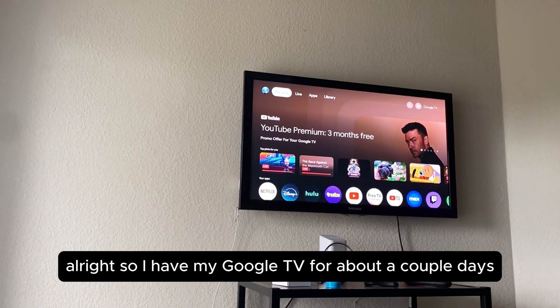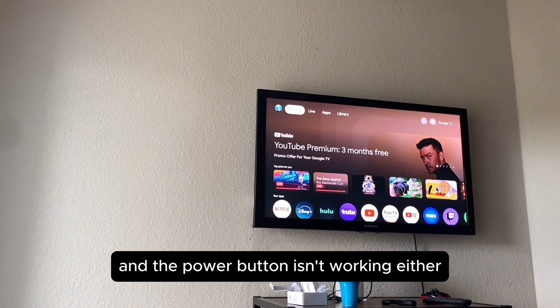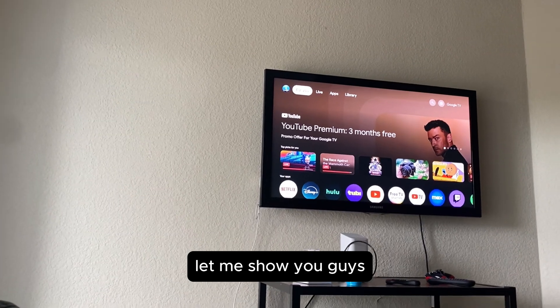I've had my Google TV for about a couple of days and the volume button and the power button aren't working. I finally found the solutions — let me show you guys.